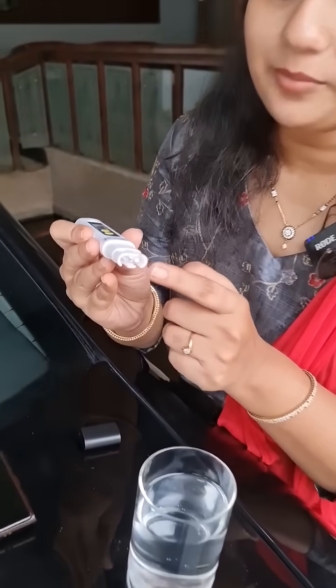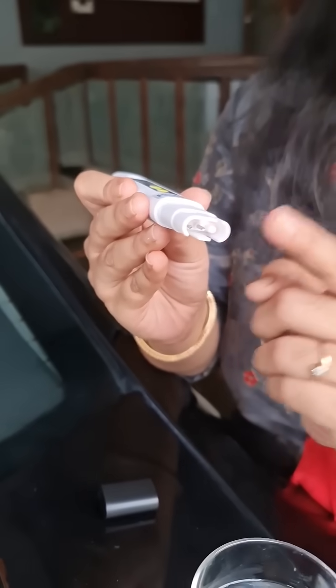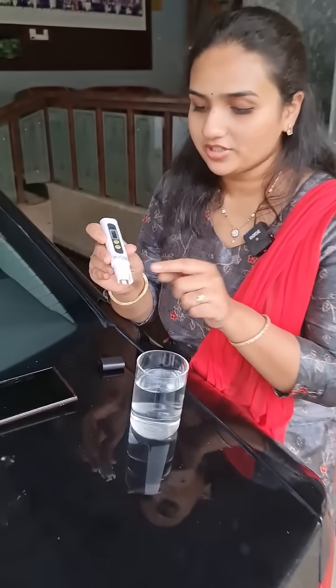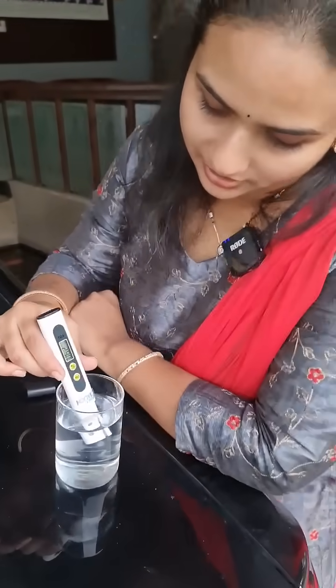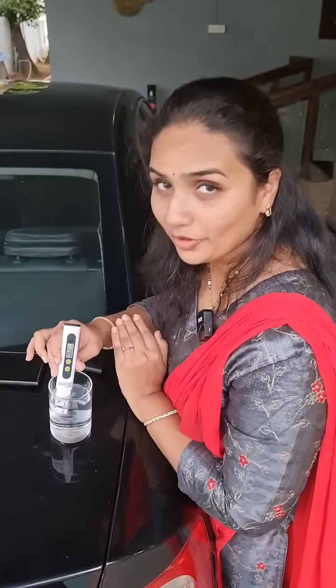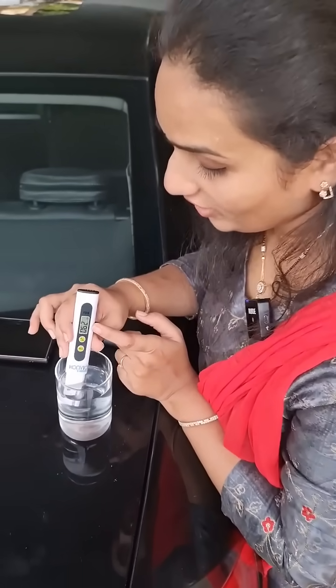Now all we need to do is switch it on and the rods are going to dip in the water. Come closer — this water here got 62.